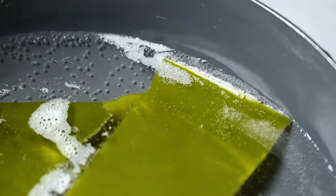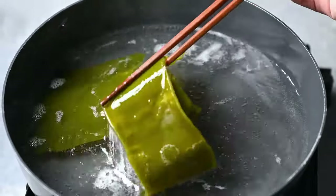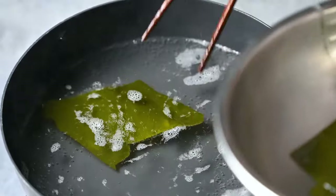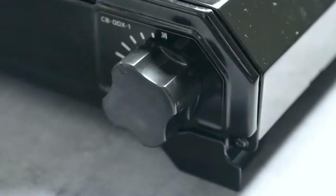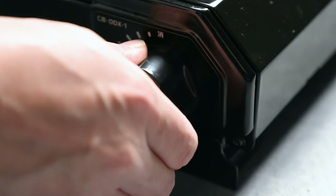Keep an eye out for bubbles starting to appear. Once we get to this point, remove the konbu from the water and turn up the heat — we're going to bring it to a boil. This is currently a simple konbu dashi, which can also be used as it is if you want to make a vegetarian miso soup.